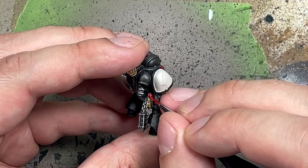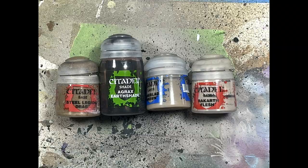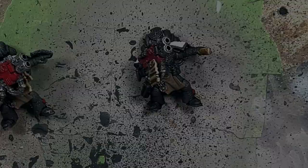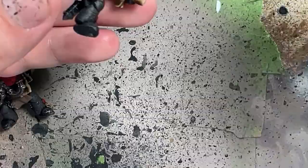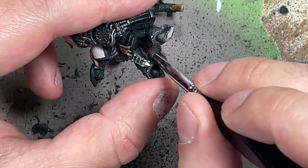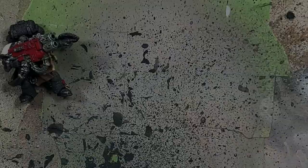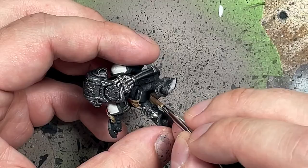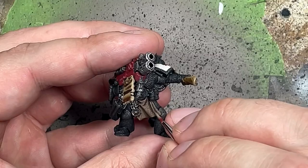With Steel Legion Drab, Agrax Earthshade, Baneblade Brown, and Rackarth Flesh, we're going to paint the loincloths on the two guys with the Multimeltas — doing this without the airbrush. Steel Legion Drab first, then a layer of Agrax Earthshade on top to add depth. Then Steel Legion Drab again to cover about 80–90%. I decided against painting over all the deep folds, which was a mistake — I should have done 90–95% again. Then Baneblade Brown watered down to cover 60–70% of the cloth using straight lines and feathering to blend better, and Rackarth Flesh on the very edges of each fold.